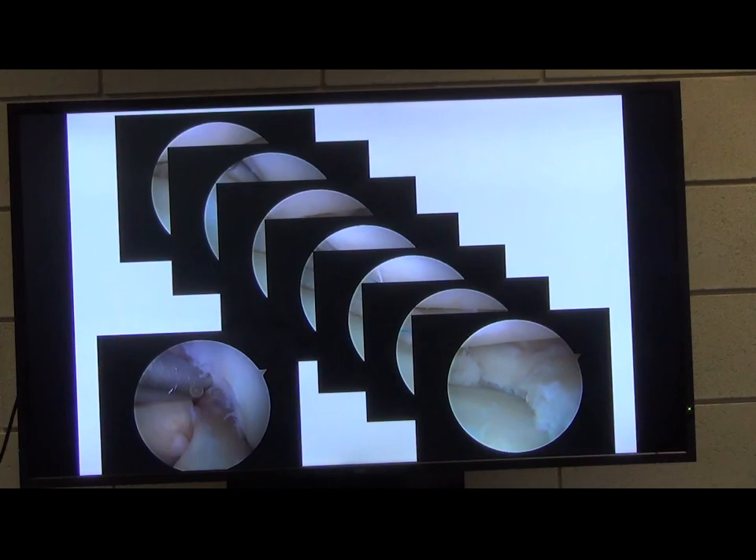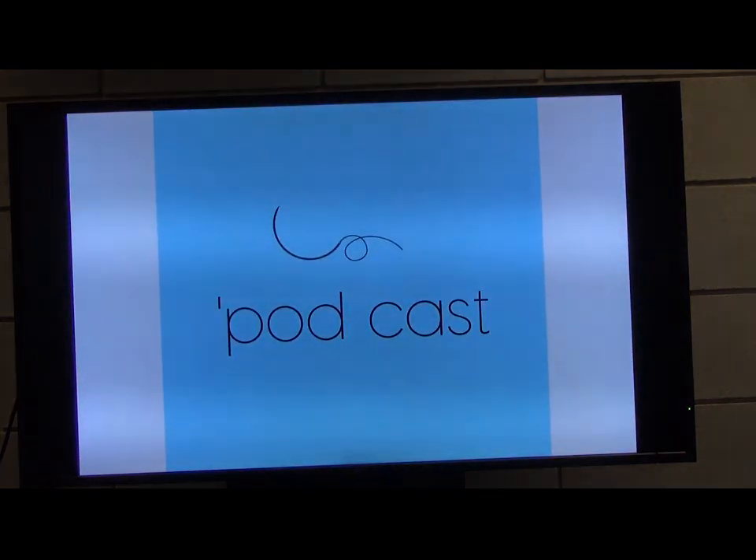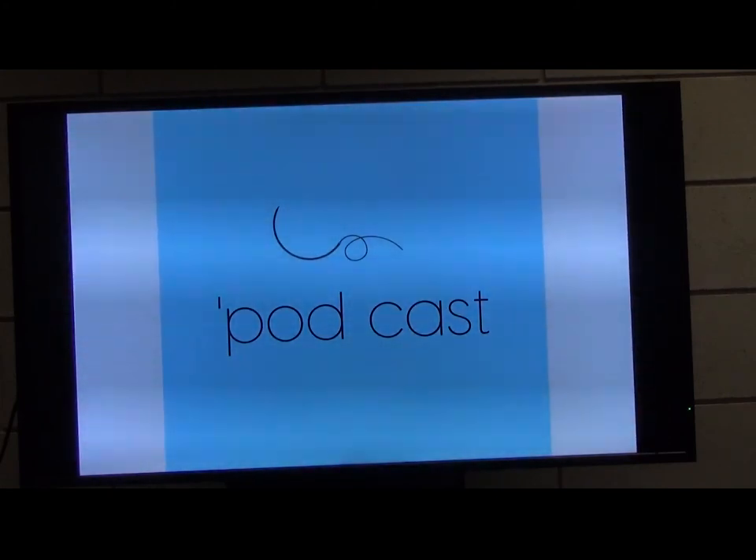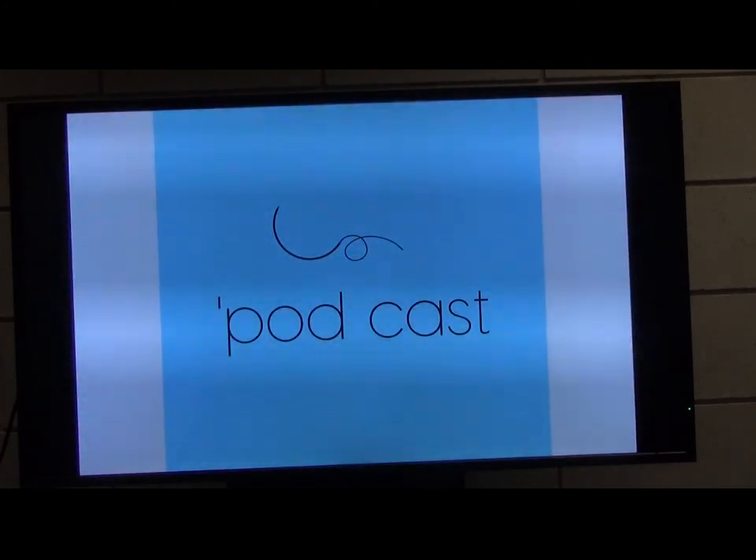And then microfracture the notch with a condyle pick. Pete Bates has started doing a podcast — have a listen. Thank you very much.